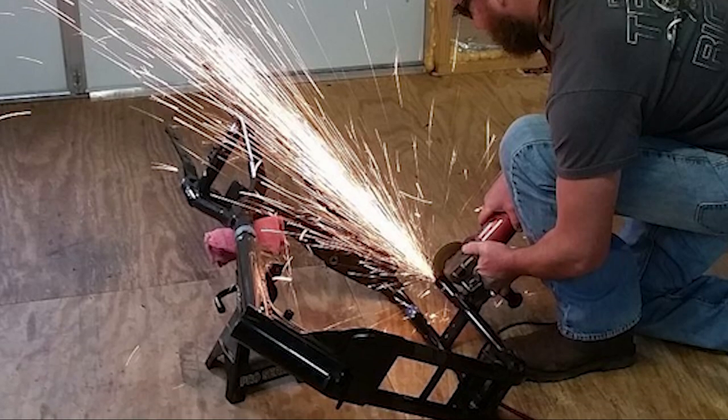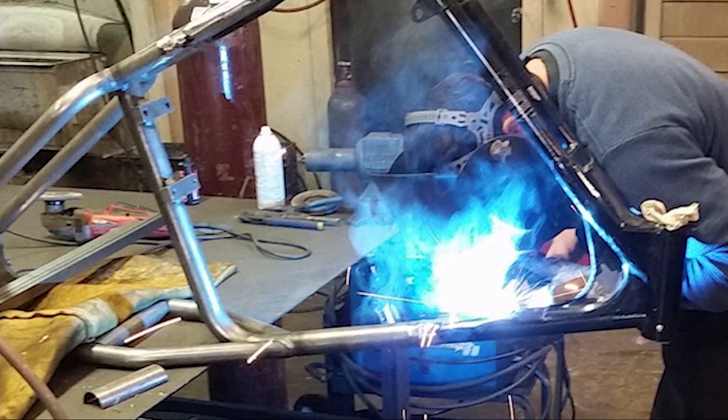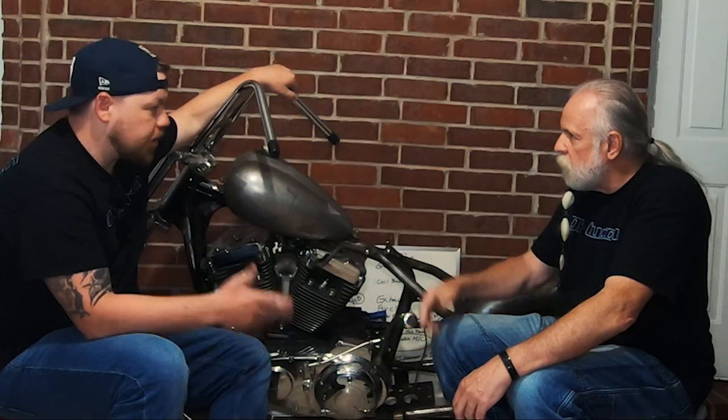This hardtail comes from TC Brothers. It comes with a template that tells you exactly where to cut. There's no guesswork — if you follow the instructions, you can't go wrong. And the other builder did that same thing on his bike using TC Brothers as well.